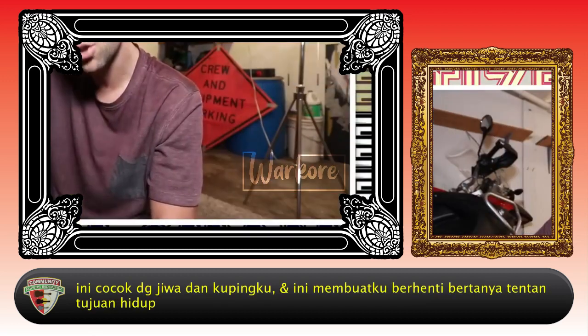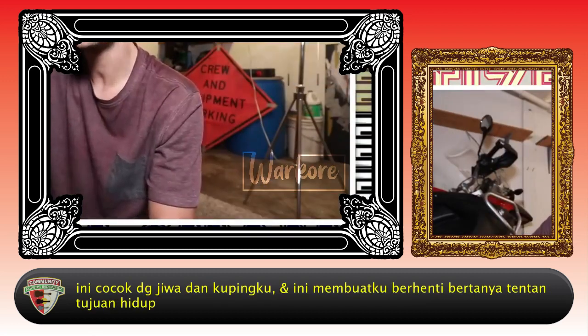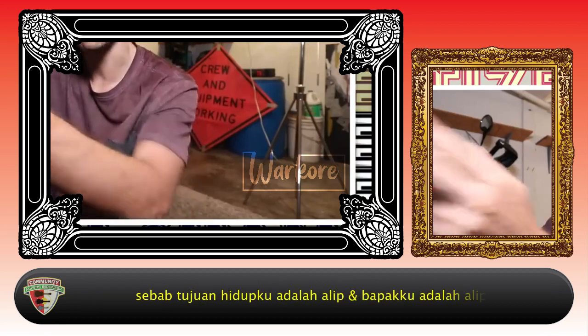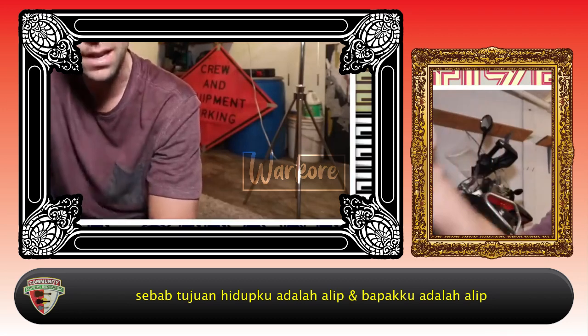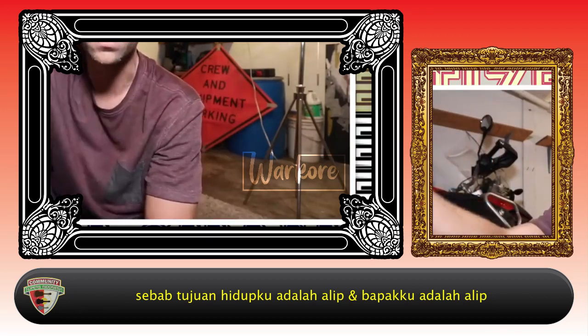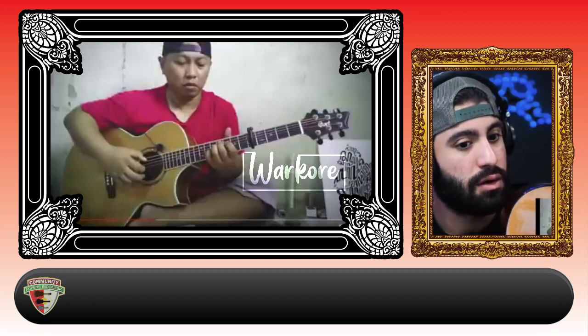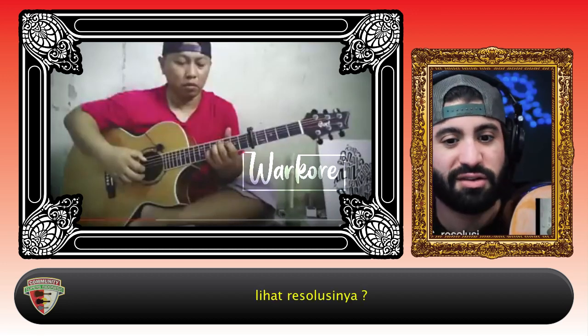That soothes my soul and my ears and makes me stop questioning my purpose in this life. Because I found my purpose, and my purpose is a lip. And my dad is a lip. See that resolution?